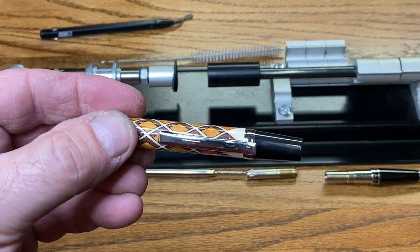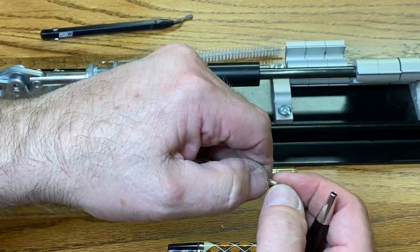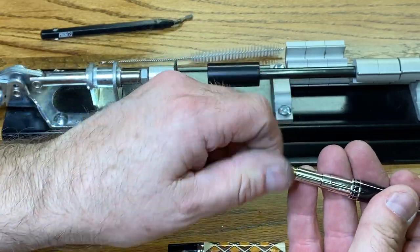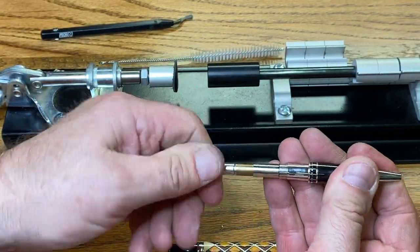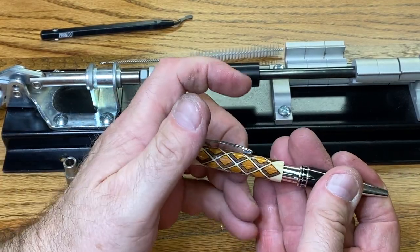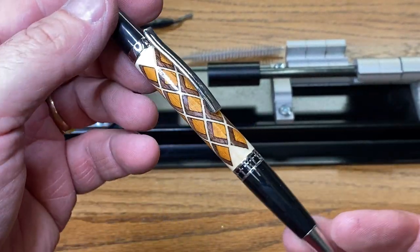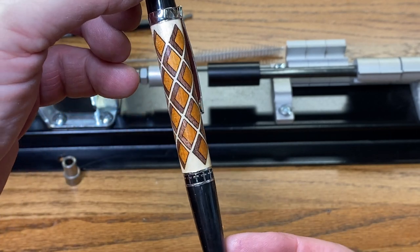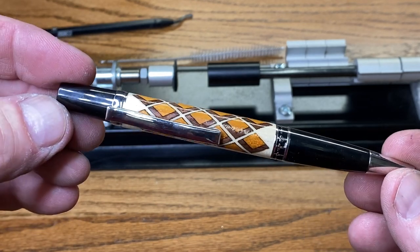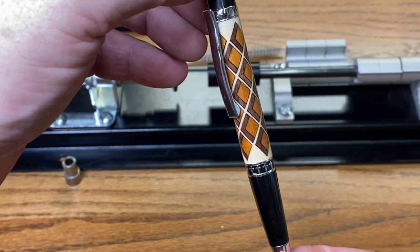That pressed really nicely. Take a look at that fit — gorgeous. These are amazing kits; I absolutely love them. They're so well machined and the components press together incredibly nicely. That's a cool looking blank — it looks three-dimensional. Isn't that incredible? I think it goes great with the black titanium and platinum kit. Love the little crossband with this — this is a gorgeous pen.